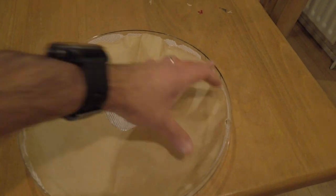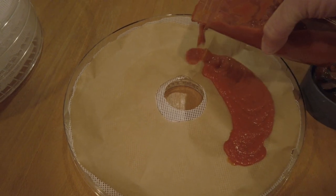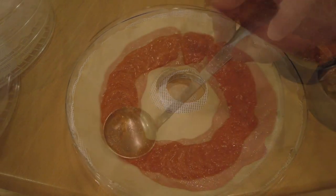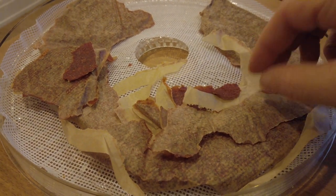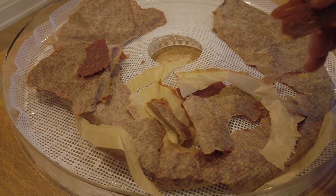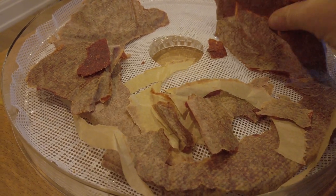I covered the dehydrating trays with parchment paper and divided the sauce between them, leveling it off with a ladle. 5 trays of the sauce went into the dehydrator overnight. Well, it's a massive fail. I cannot get the mixture even slightly off the parchment paper — every tiny little bit. I don't really know why this happened.